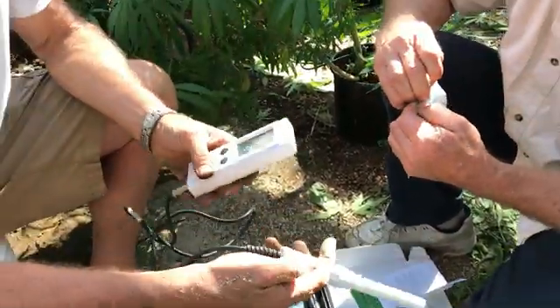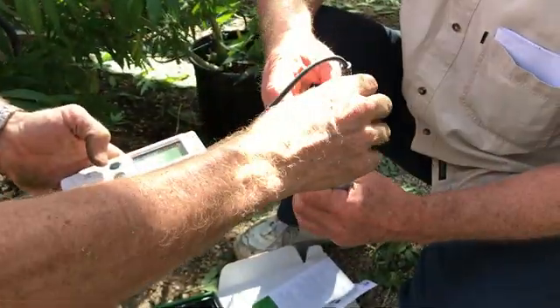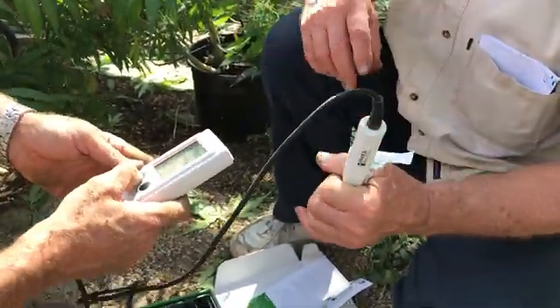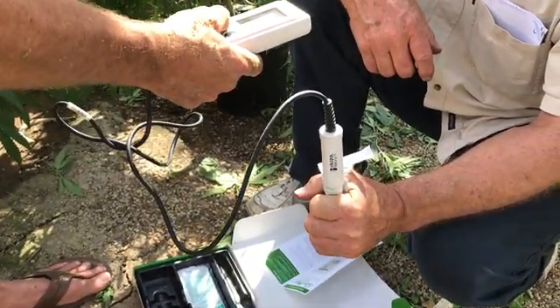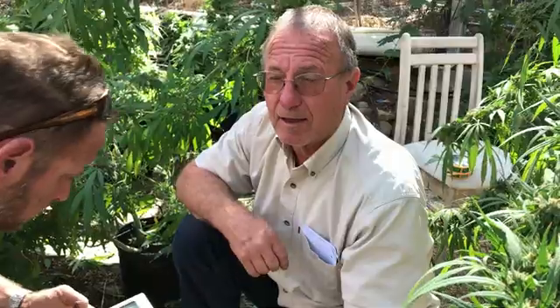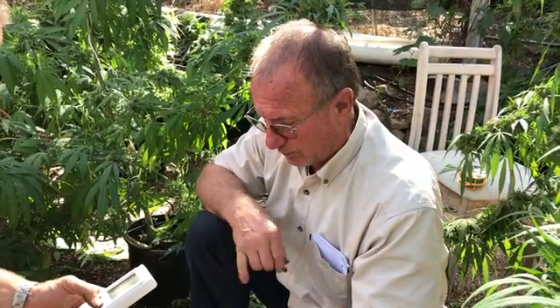So we're calibrating the EC meter. We're going to put the sensor in an EC calibration solution. This packet is a quick calibration unit of liquid for both EC and pH, so you do a one-step calibration that covers both. Normally with pH you would use a two-step calibration, like a 7 and a 4 — it's a bit more accurate — but this is a quick set.